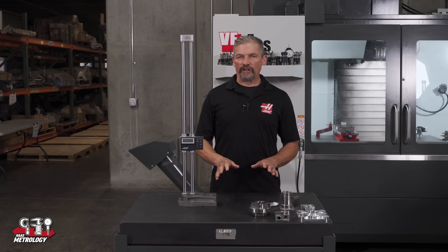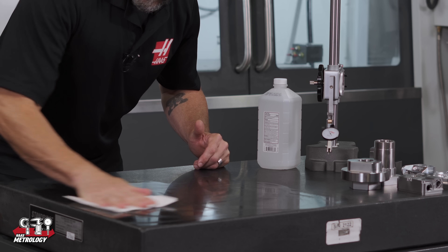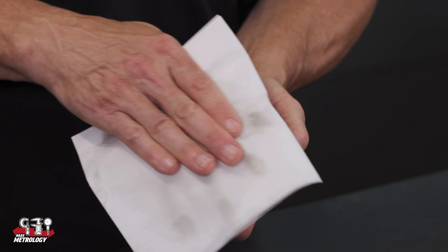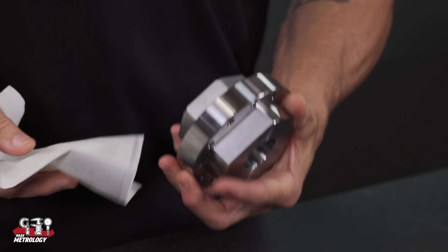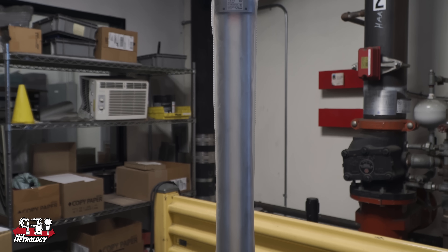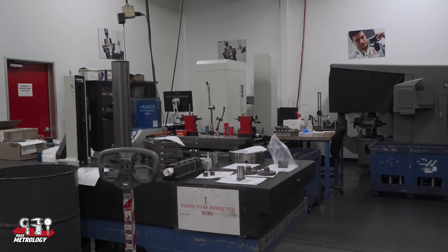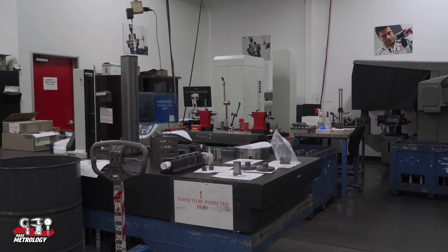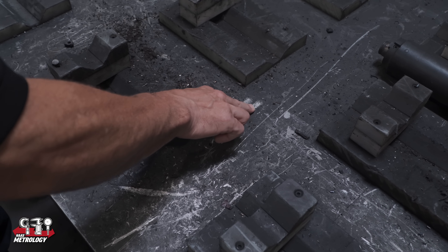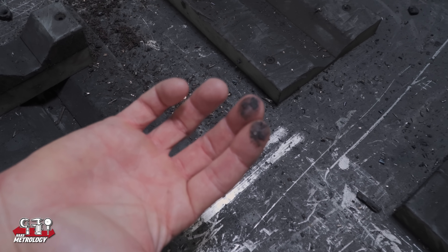It should probably go without saying, but if you're trying to make accurate measurements you need to make sure the surface plate is clean, the base of the height gauge is clean, and also the parts you're measuring are clean and burr free. Also remember it's a good idea to get a cover for the height gauge if it's located in a part of the shop that isn't super clean, so dust and grime don't accumulate on the working surfaces.